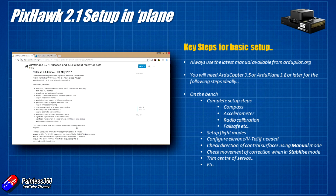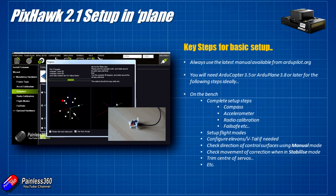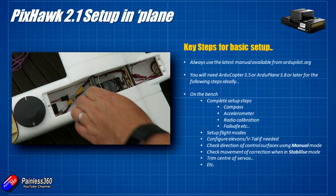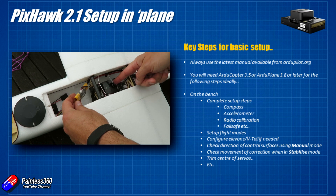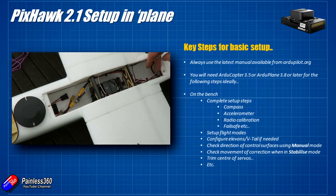Once everything is in, the next video will complete the basic setup: calibrate the compass and accelerometer, do radio calibration, check the failsafes, set up flight modes, and configure the elevons and V-tail if needed. We'll check the direction of the control surfaces using manual mode — the trick there is that you have to press the little button on the GPS so the Pixhawk is armed, otherwise you won't get any movement on the control surfaces. Then we'll check that the surfaces move to correct uncommanded movement, and trim the servos.